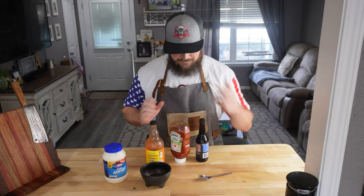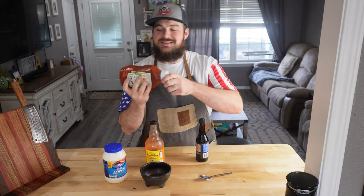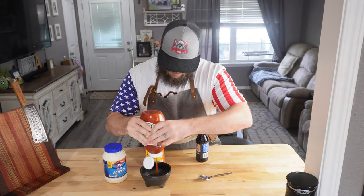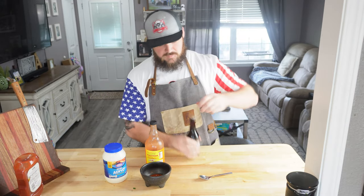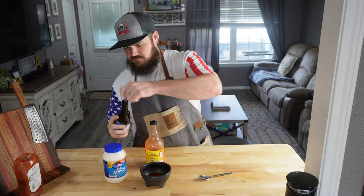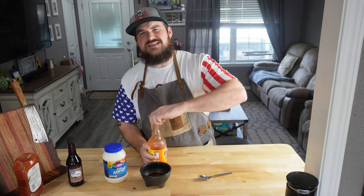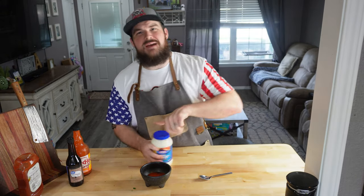We're going to make a super easy dipping sauce and I'm making this up as I go. Ketchup — thanks. Worcestershire sauce — love it. A little hot sauce to add a little kick. Some mayo.